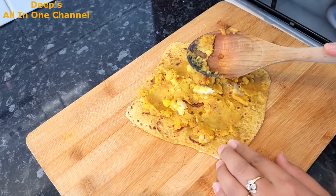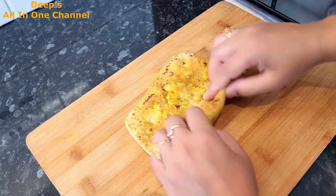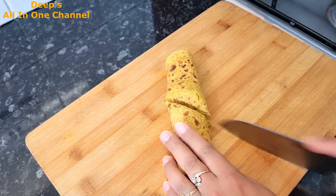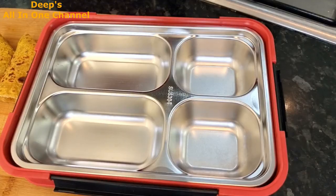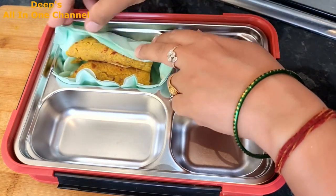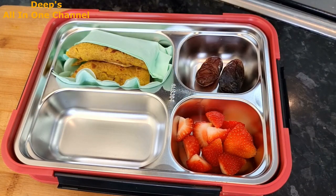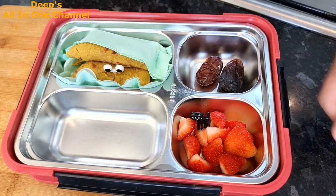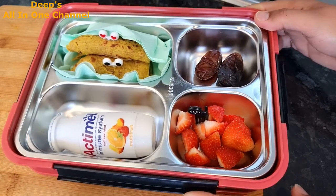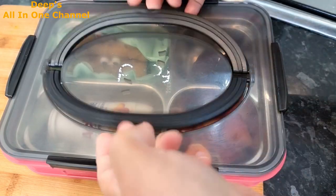When the paratha is slightly cooled and the steam has come out, apply the stuffing on it. The stuffing should also be lukewarm — if both are piping hot the roll becomes soggy. You can either place the stuffing in the middle and roll, or like me, evenly spread it and then roll it up. I've placed two dates and some strawberries in the lunchbox, added a cute fruit pick on the strawberries, and put fun eye-shaped food picks on the roll, along with an Actimal. Tuesday's lunchbox is ready! The water bottle goes along every day, so I won't mention it each time.